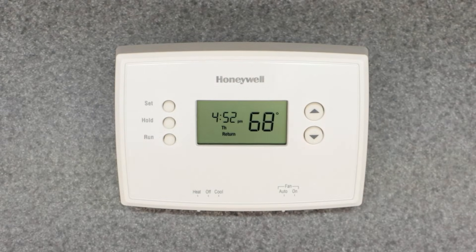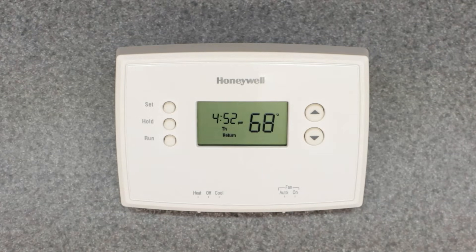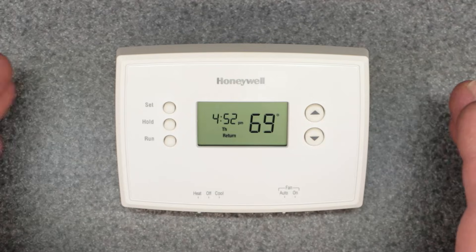Welcome to the channel. Today's video is going to cover the RTH series thermostat by Honeywell — specifically the five common mistakes, problems, or issues people have when using this thermostat. I've looked through all my comments on my YouTube videos about Honeywell thermostats, specifically the RTH series. It comes in different variants: the RTH 2300, 2410, and 2510, and they all look essentially the same.